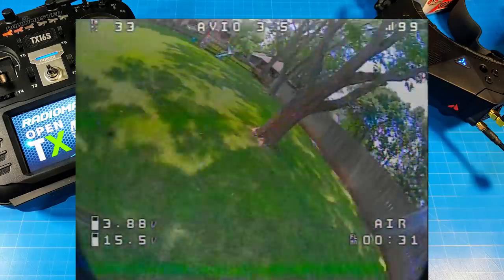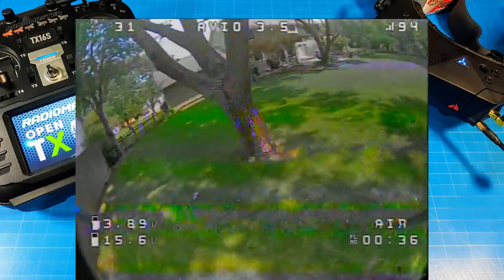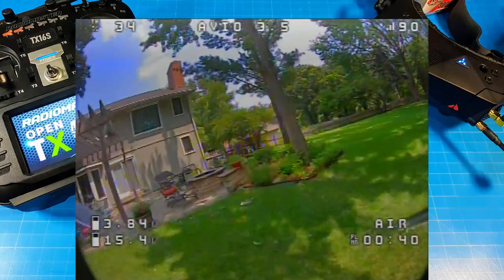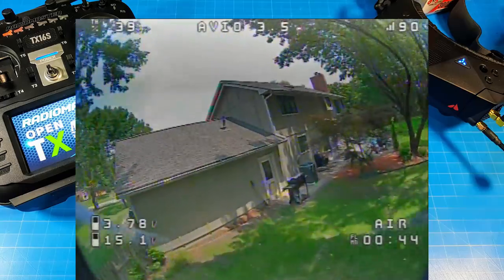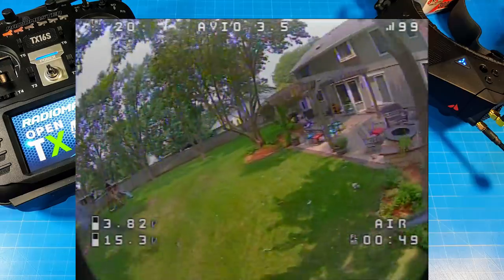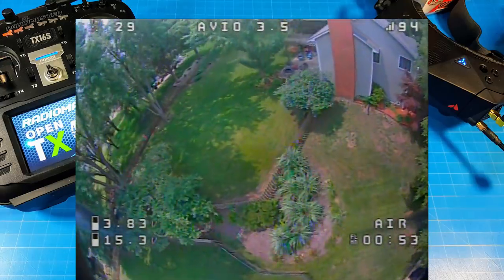If you were to show AvantQuads this footage they would get the camera taken care of. Of course, we can do that ourselves if we're very careful — take the camera apart, blow it out carefully without blowing on the sensor too hard, get that dust off, and secure it back up. I kind of thought Caddx had gotten past dust or debris inside the camera case or on the sensor, but this one has it.